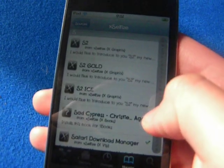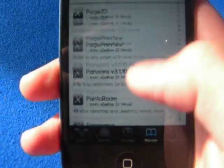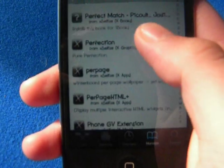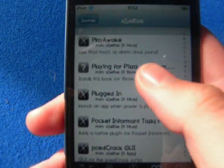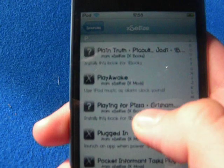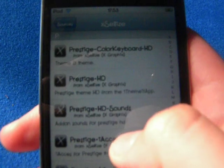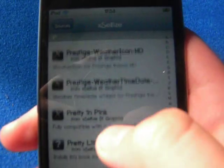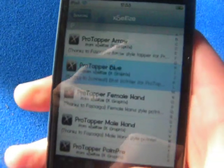You go down to E and it is ProTapper. Go ahead and install that.